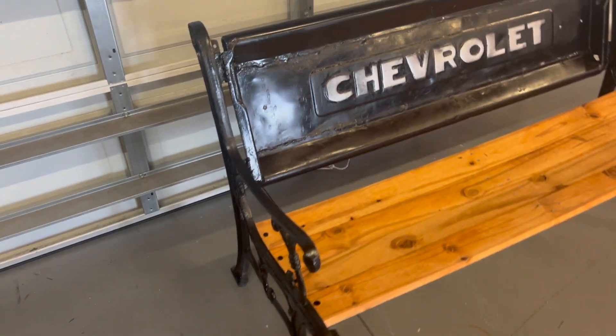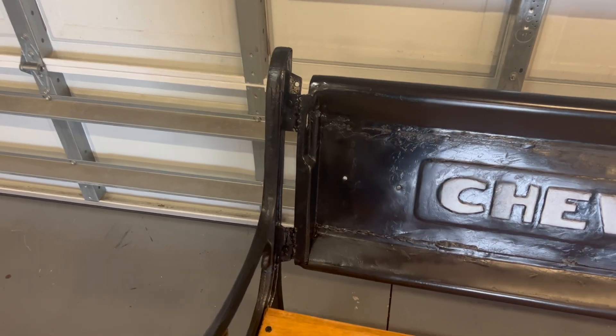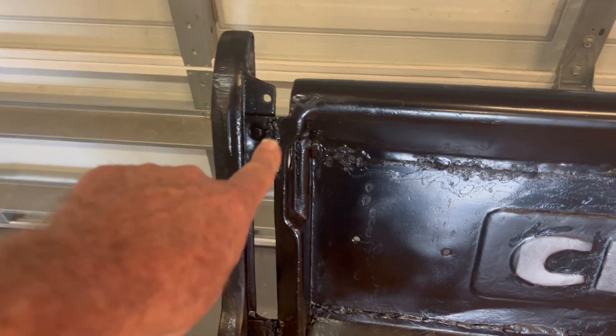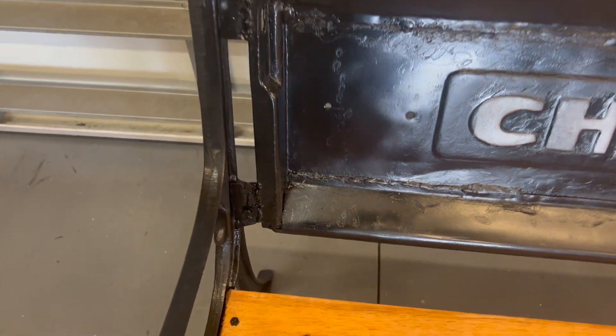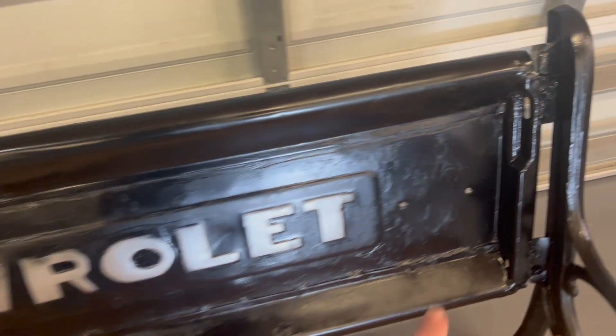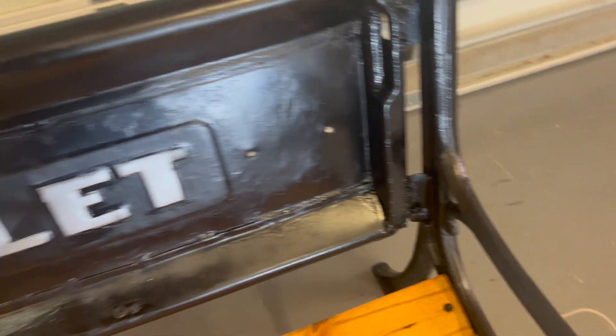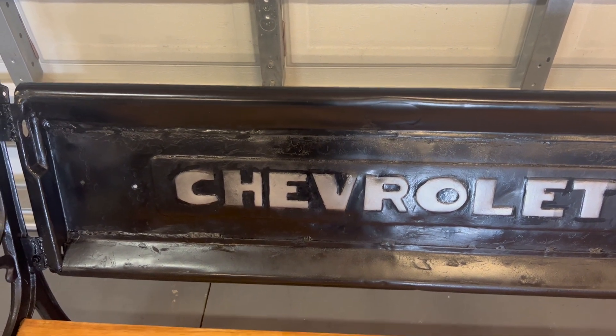This is an old tailgate I had sitting around — it's actually one from my truck, just an old project one I had. I basically just went ahead and welded some tabs top and bottom on both sides, then drilled a hole and bolted them into the frame, did that on both sides. Like I said, just welded up a couple tabs on there and that was it.